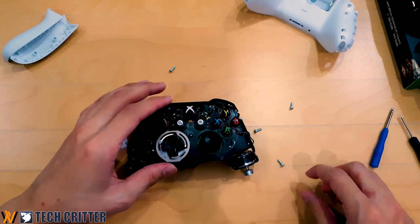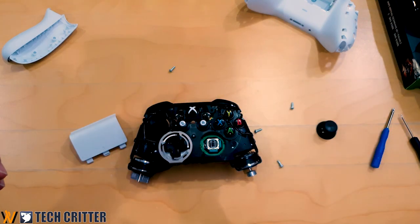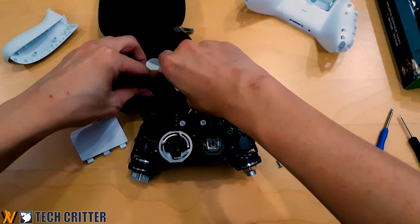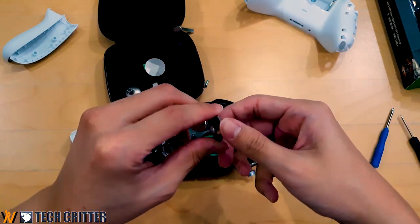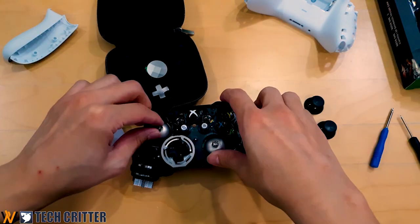We start by removing the analog stick — it just comes off like this. Then we take the replacement Xbox One X metal thumbsticks, take one and pop it in — it's as easy as that. Now for the second one, and done.